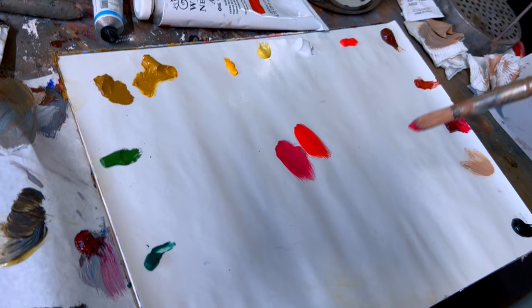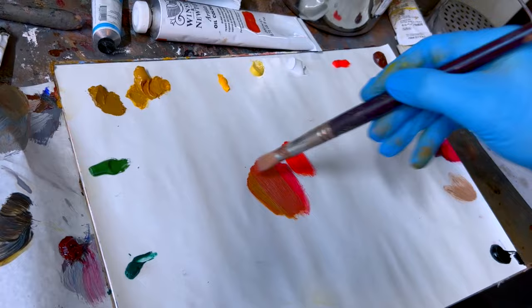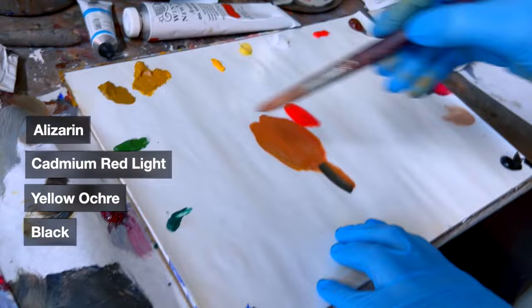If we use alizarin with something like yellow ochre — the good thing about yellow ochre is it's quite cool, so it tends to offset the warmth of that alizarin. You can see how bright that color is, it's like very burnt, like a lobster color. So if you mix a neutralizer — in this case it would be black, but it could be blue or green — if we mix black with that...